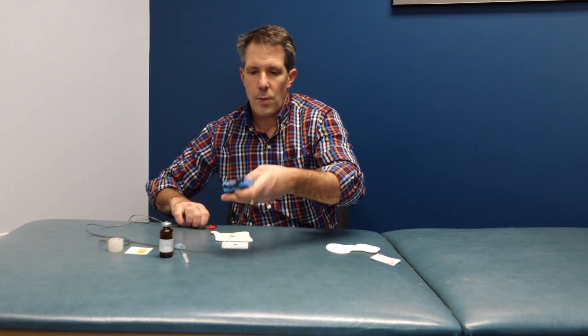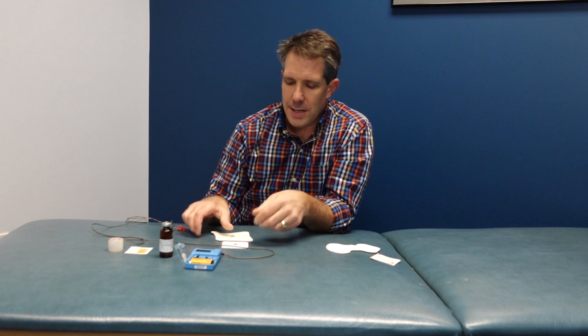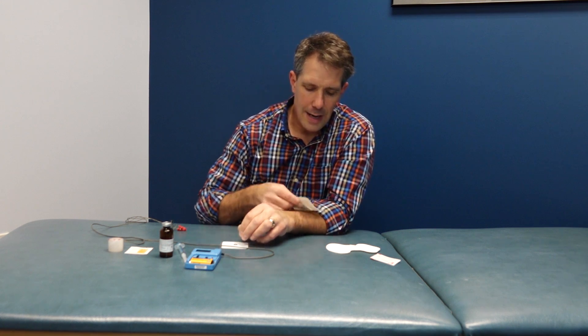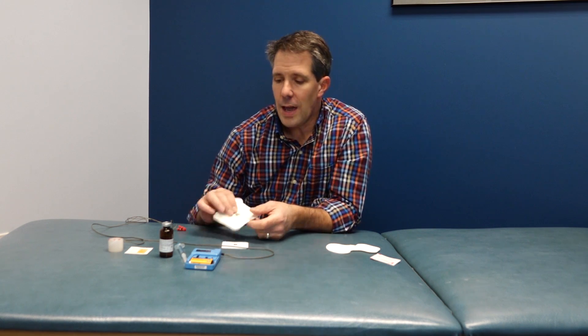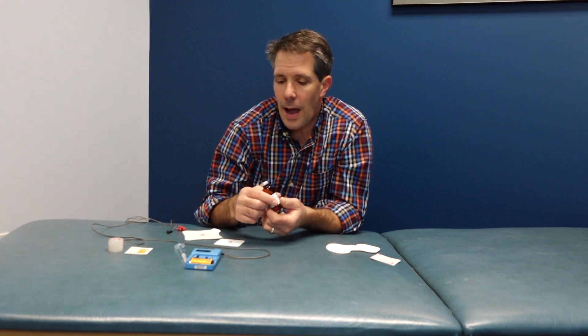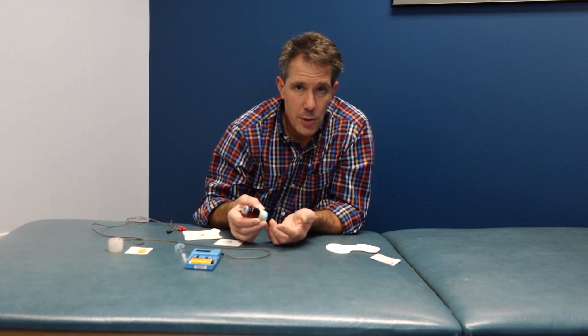So what is iontophoresis? It's the use of electrical stimulation — direct current stimulation, like you would see with a unit like this — to drive medicine on a patch through the skin and into the tissue to help fight inflammation or decrease pain. In the rehab world, the most common approach is to use some sort of anti-inflammatory like cortisone or steroids. We use dexamethasone sodium phosphate, which seems to give us the best benefit for treating inflammatory conditions.